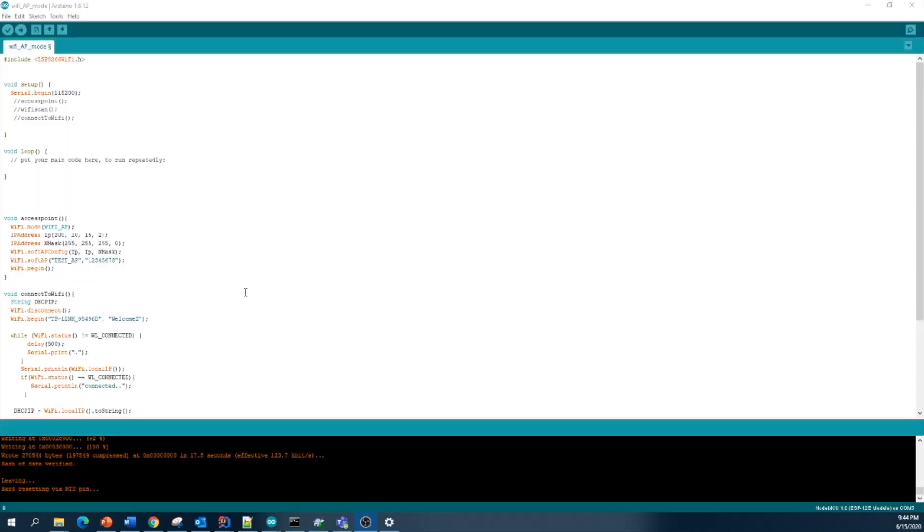Let's write a program for the above configurations. I'm using the ESP8266 Wi-Fi library. This is my loop function and this is my setup function. The setup function runs once when the microcontroller is powered and executes only one time, while the loop function executes continuously until the power is off.